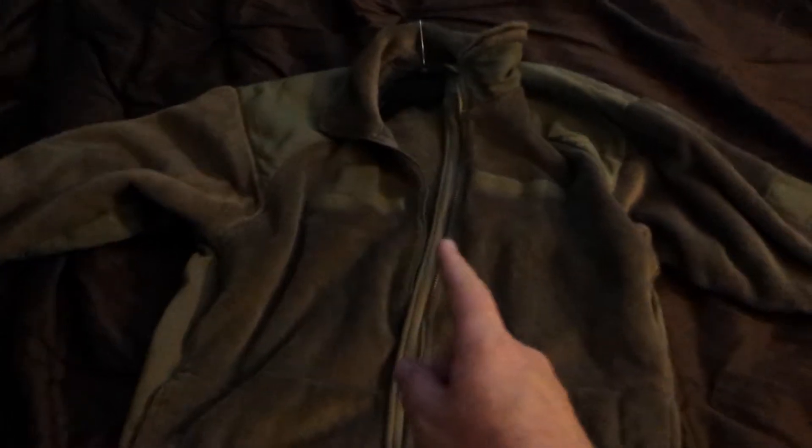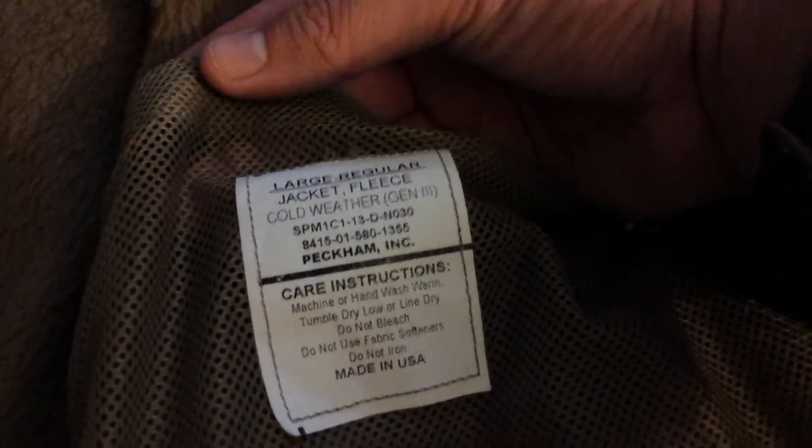Hello YouTube, this is going to be a video review of the Gen 3 fleece made by Polartec. Here's the Polartec logo tag, made in USA, here's the size and the name of the item — it's a full zip.